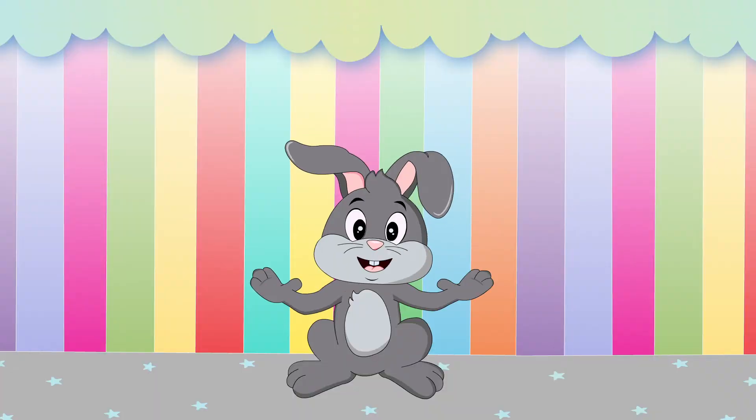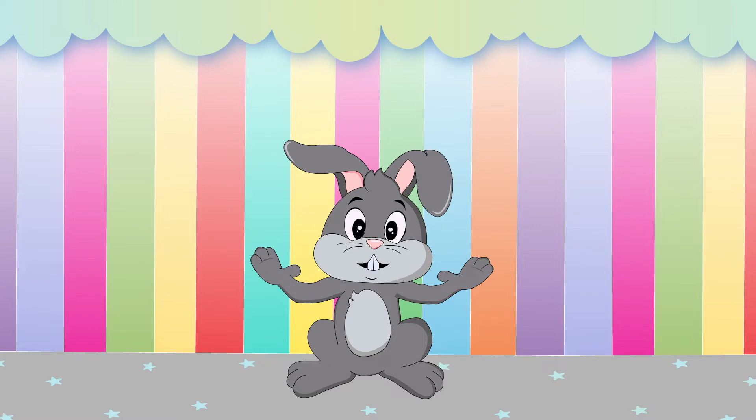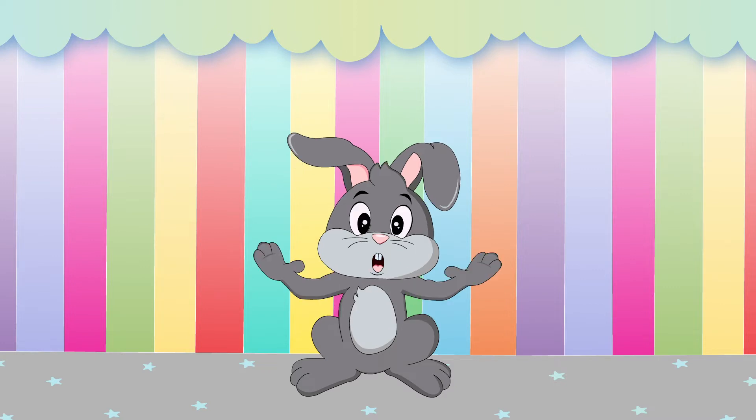Hi, friends! I'm Funny Bunny Frankie, and I'm going to show you how to write the lowercase letter B. Ready? Let's go!